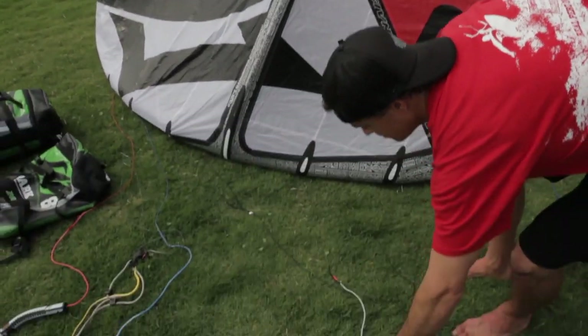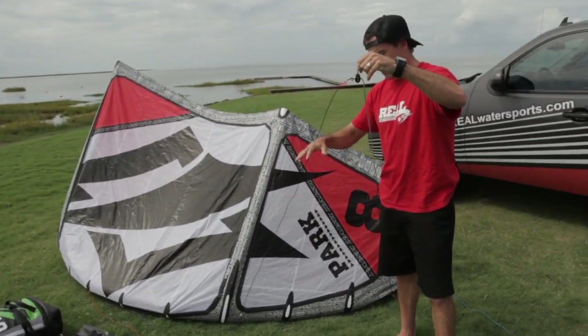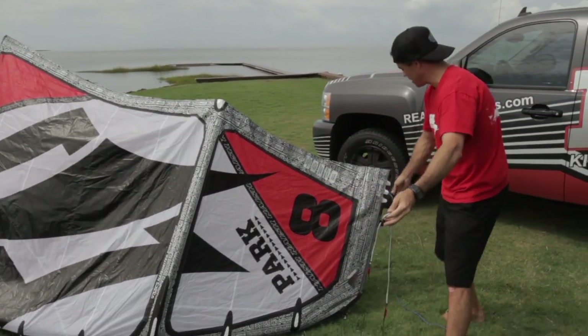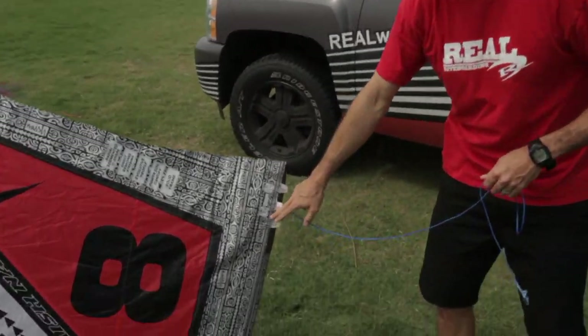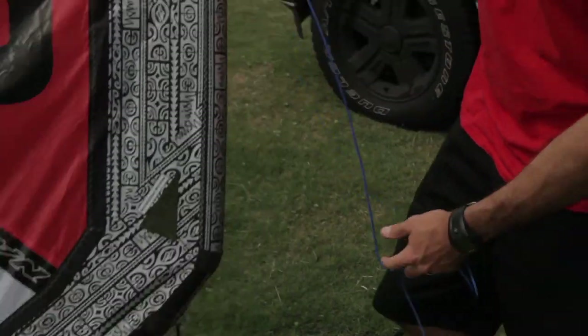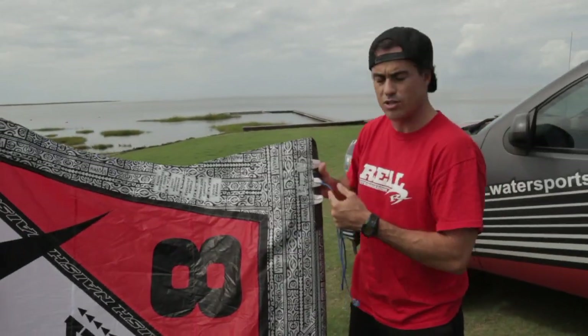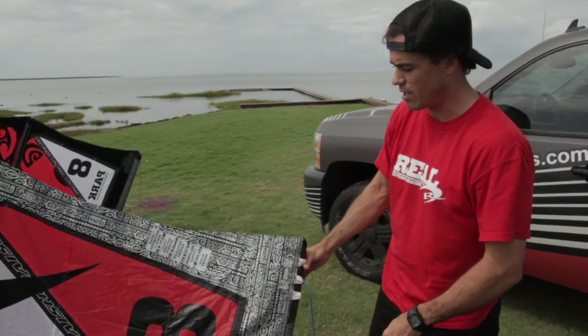Bridle system on it — gone with the same bridle system they were using last year for the Park. Real simple attachment points here, one pulley here, trailing edge. You've got a direct connect trailing edge. You can adjust for your turning speed here. There are a few adjustments up on the leading edge that I never mess with. Trailing edge you can adjust quite a bit and change the turning speed on the kite.